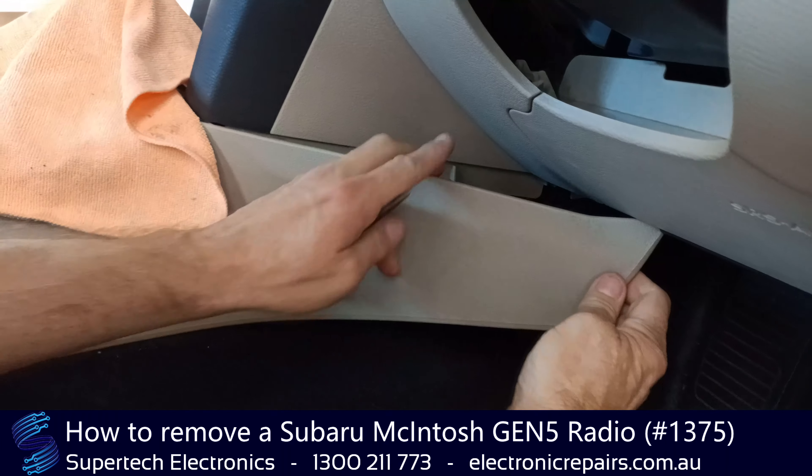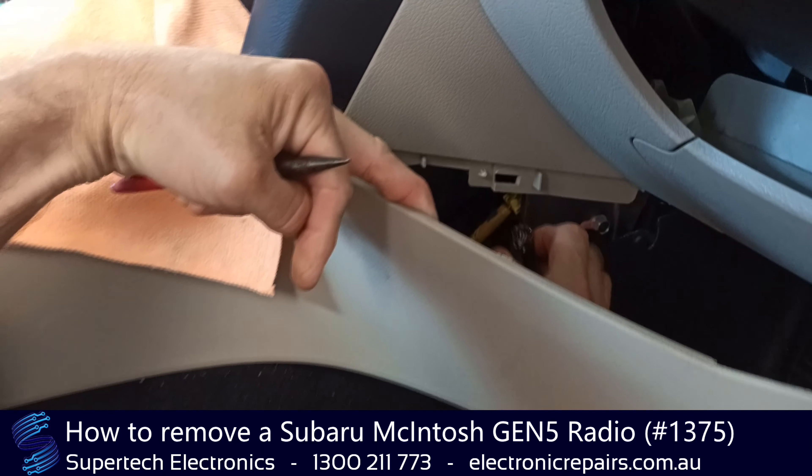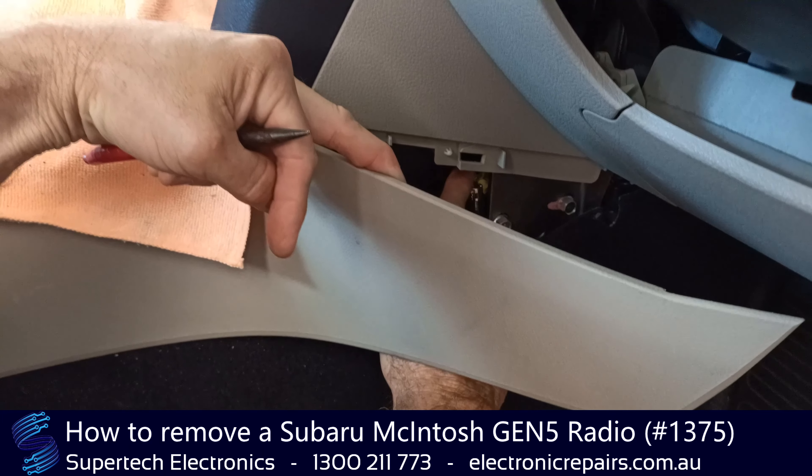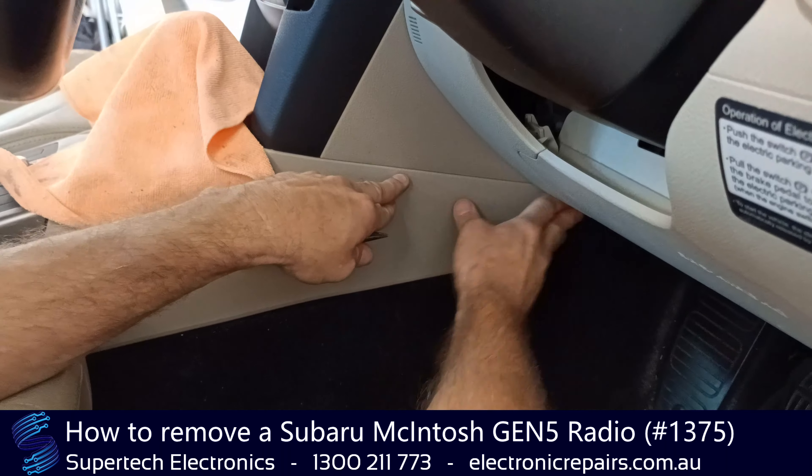Just pull it in the corner, take it out that far, and there will be a plug plugged in there. We'll need to unplug that and just leave it loosely sitting so that it can be fed through with the stereo. We can click that back up now.